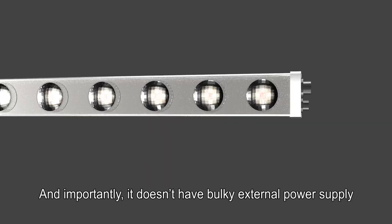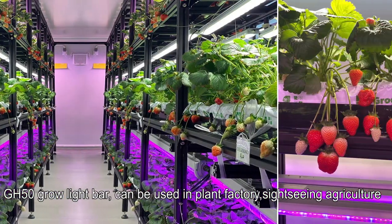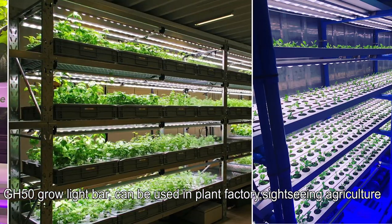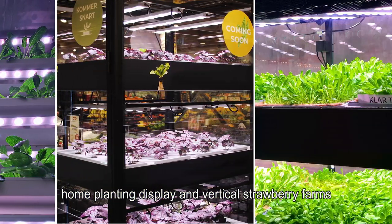Easy maintenance and disassembly. And importantly, it doesn't have a bulky external power supply. The GH50 Grow Light Bar can be used in plant factories, sightseeing agriculture, home planting displays, and vertical strawberry farms.